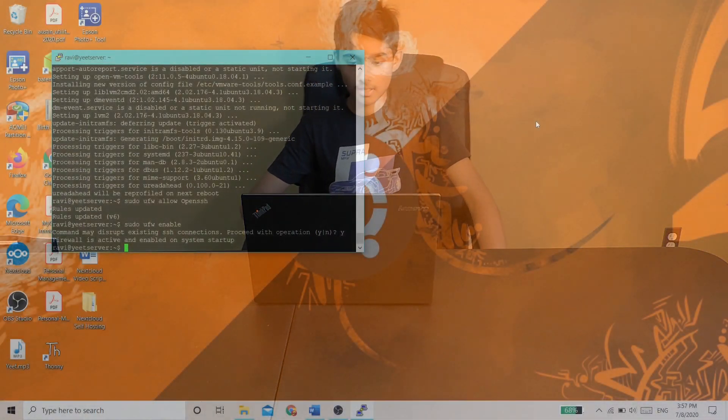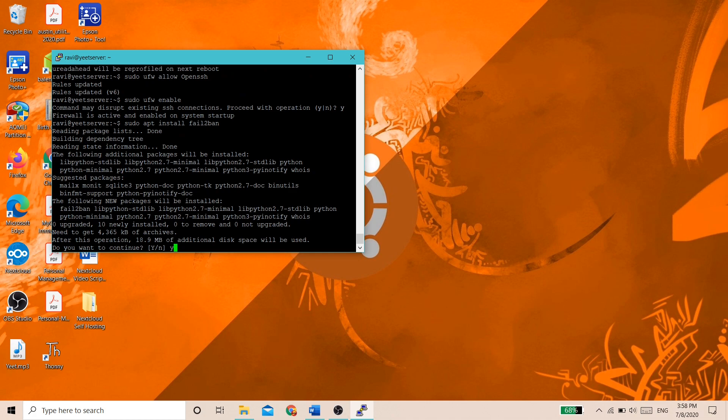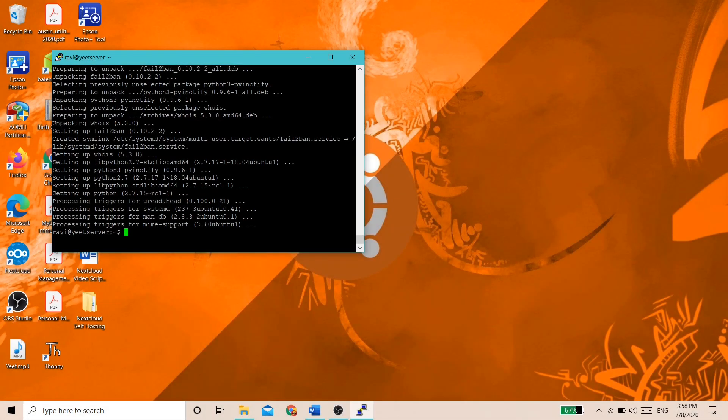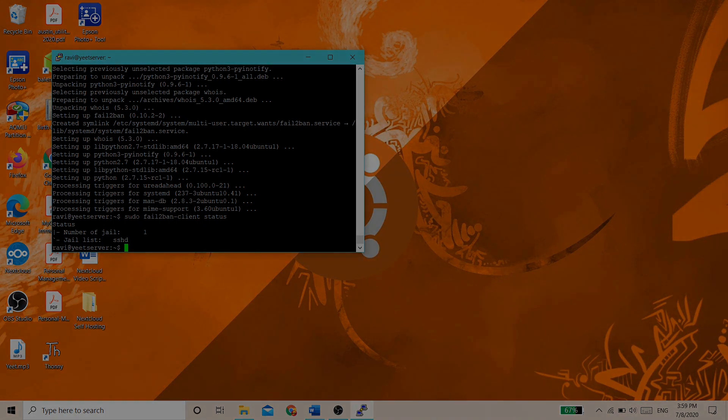With our updates in place and our firewall installed, there's one more thing I'd like to do — install a service called Fail2ban. Fail2ban basically blocks SSH connections that have tried to brute force your connection. To install it, type sudo apt install fail2ban. After it's installed, type sudo fail2ban-client status. It should tell you there's one jail, and that's SSHD, meaning your Fail2ban client is working.